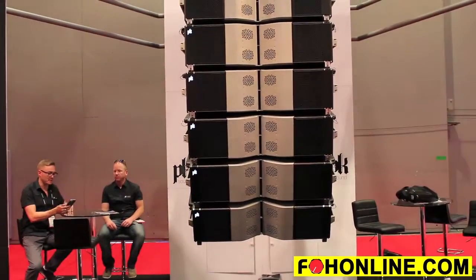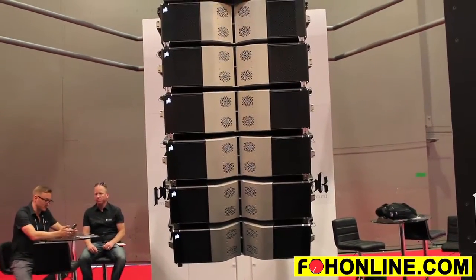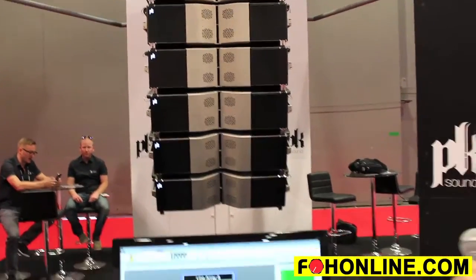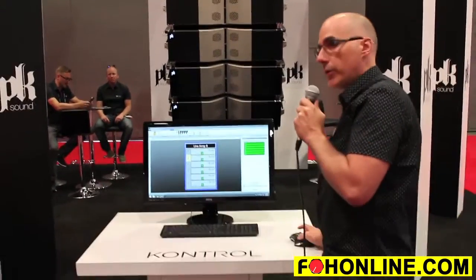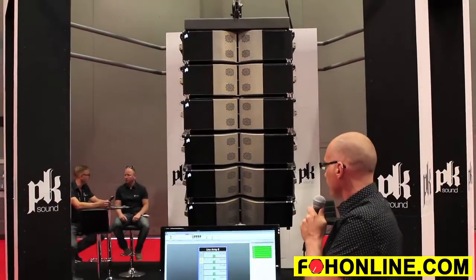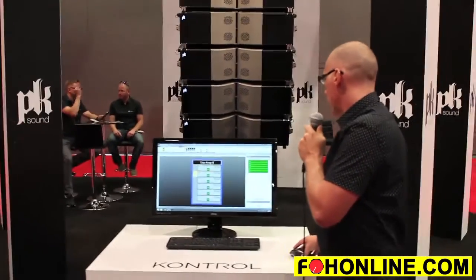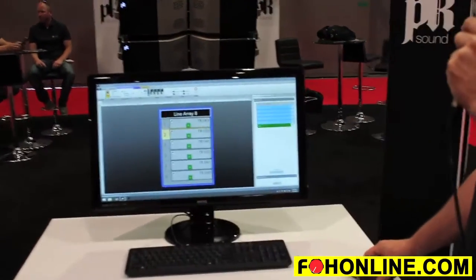In addition to the horizontal horn flares, we can also control the vertical angles in between every cabinet. We communicate with the embedded systems and the actuators inside the array, and if I press and hold, all of the cabinets will go back to the zero degree angle.